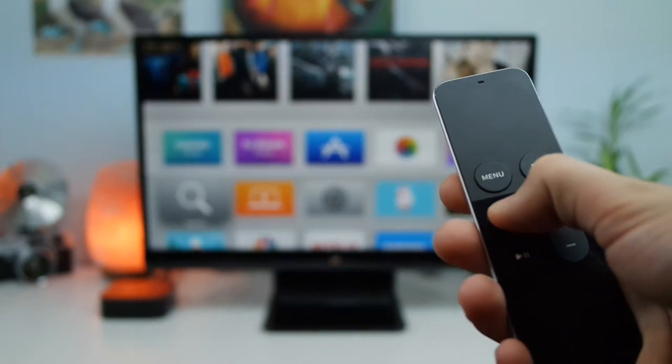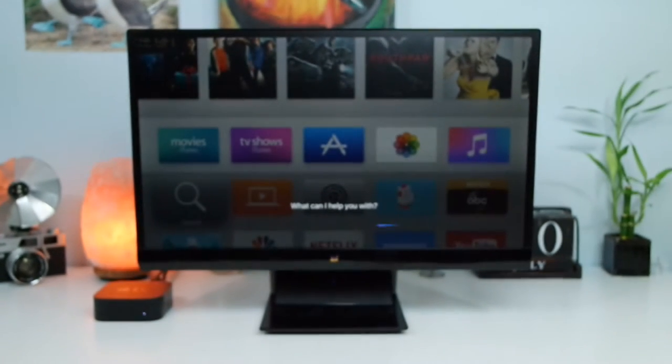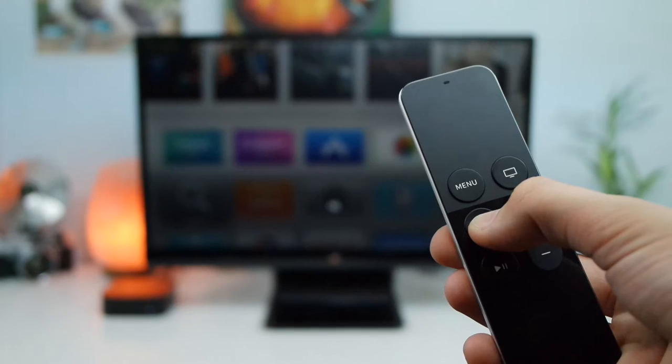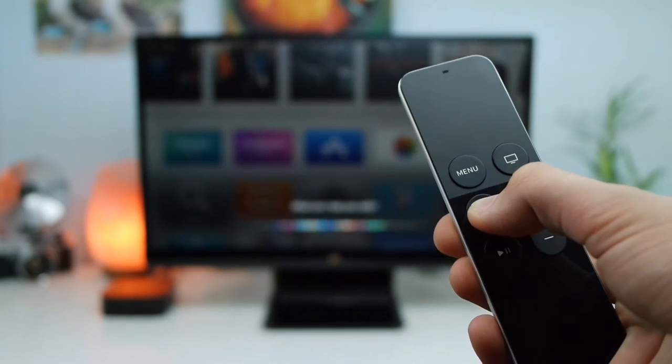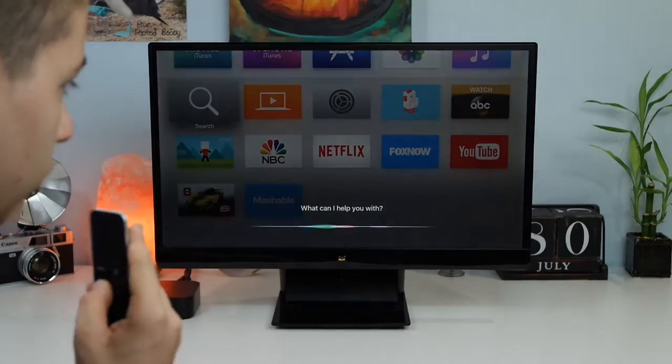With this new Apple TV, you can simply press and hold the Siri button on the remote and it will activate the full-fledged Siri that you get on the iPhone and iPad. This allows you to search for movies, search for applications, and basically get everywhere you would on the Apple TV normally but with the power of your voice. For example, if I wanted to look up a TV series, I can press and hold the Siri button and say 'Modern Family,' and it would look that up and give you all sorts of options as to where you can watch that specific movie or TV series.